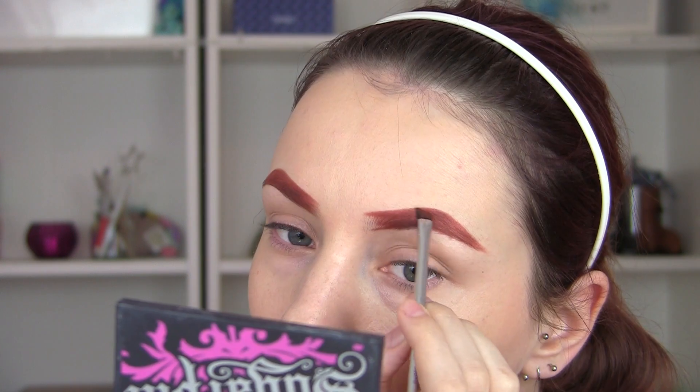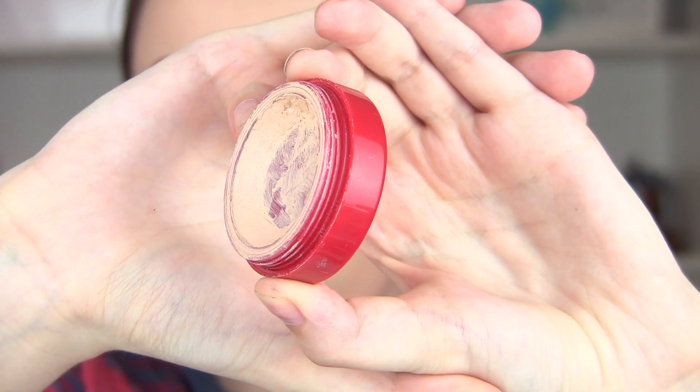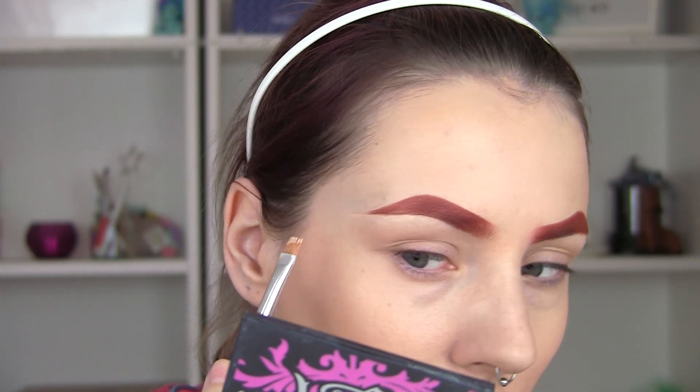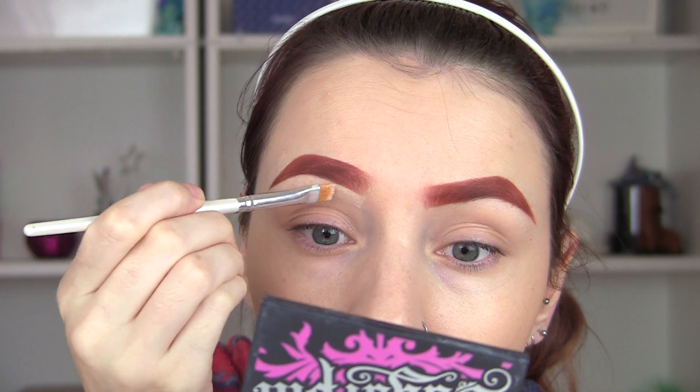I kind of dig it — it's cool. I'm going to fill them in and then feather the edges with my finger since it's eyeshadow, which is a lot easier than if it were a cream. Then I'm going to go in with my concealer and just sharpen up those edges like I would with my brows normally.